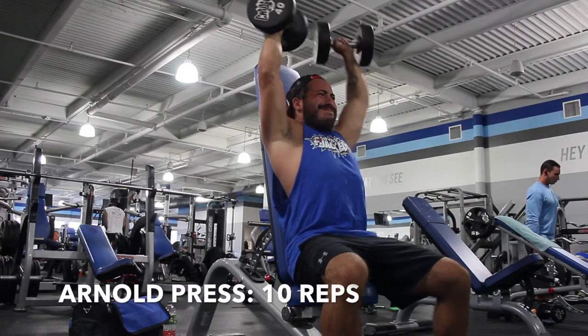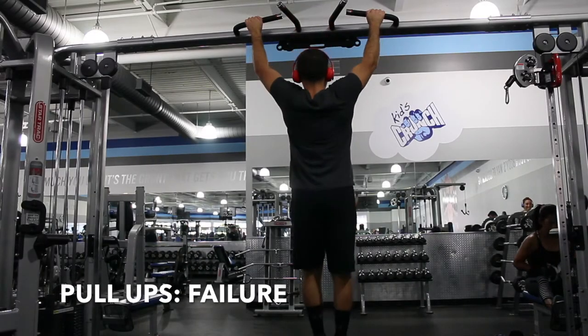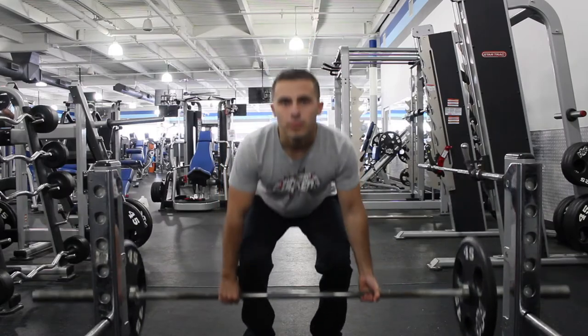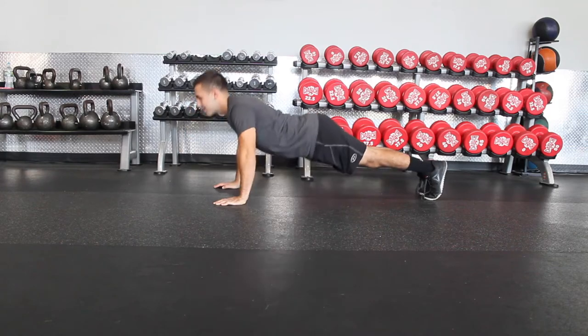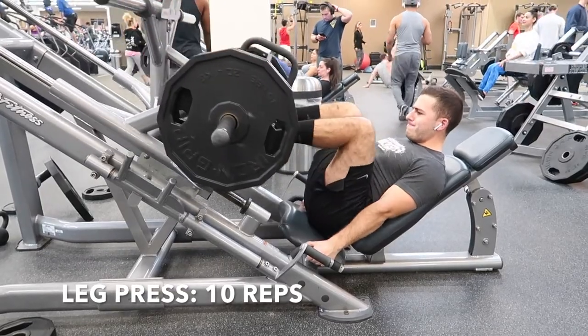Here's the next superset: Arnold press for 10 reps, then pull-ups till failure. After that, deadlifts for 10 reps — if you're going heavy, wear a belt and make sure your back does not curl — then without resting go right into push-ups till failure. Then leg press for 10 reps and box jumps for 20 reps, three rounds.